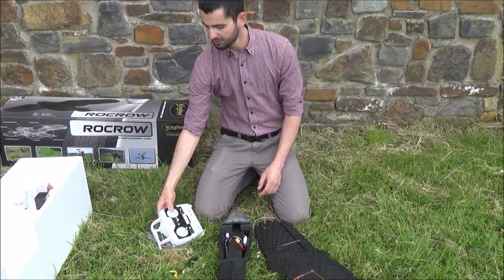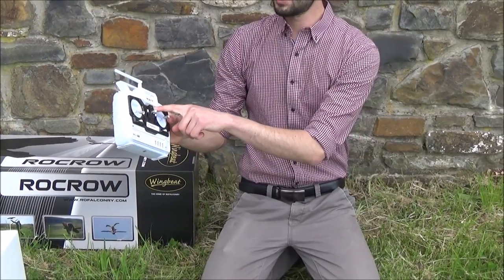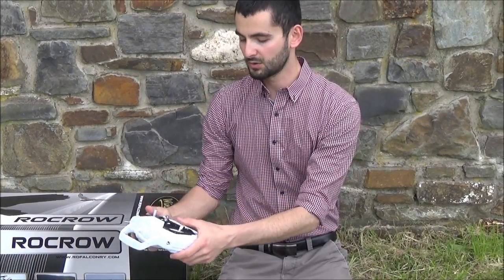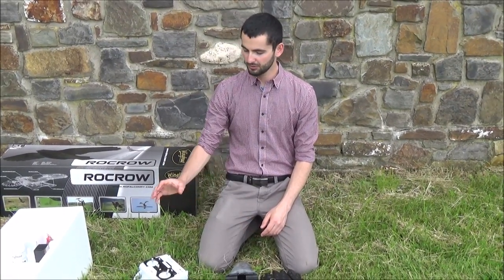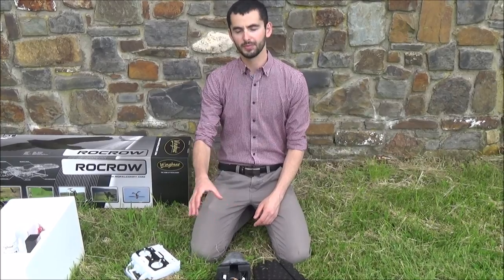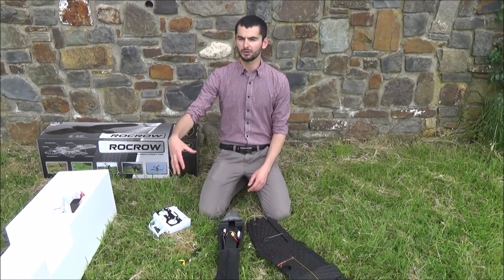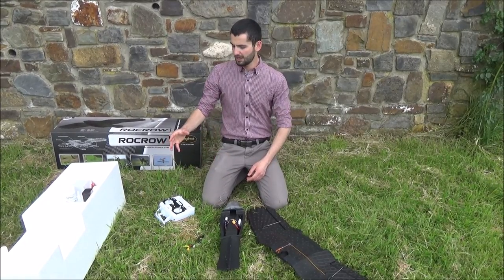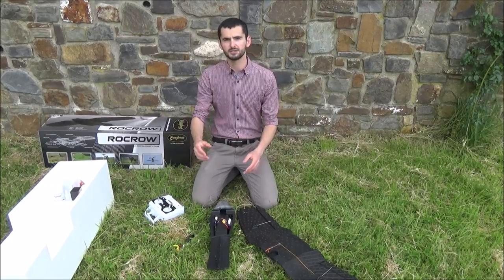When we get to the electronics, the first thing is to turn the transmitter on using this switch. The red light turns on to confirm it's working. When we send you your brand new Rokro, the transmitter in the box is already bound to the model — so this transmitter can only speak to this Rokro. If you've got two friends flying Rokros nearby, don't worry — they can't interfere in any way.